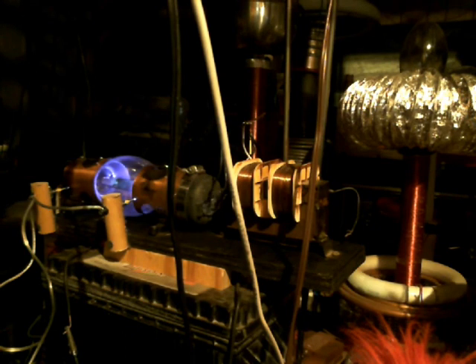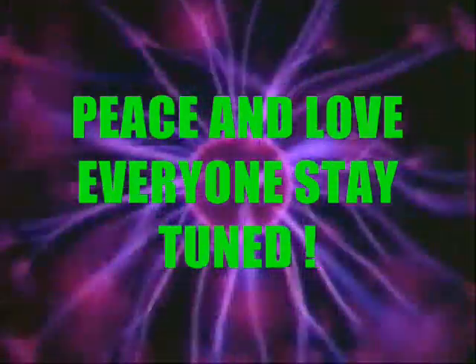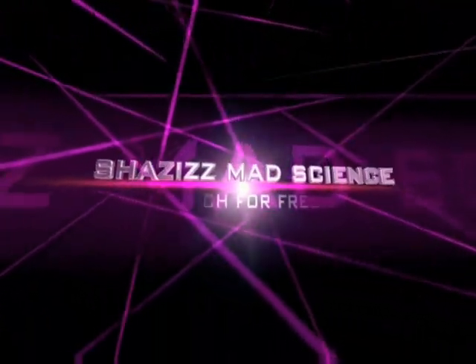Peace and love, everybody. Stay tuned because it's going to get good. I've got a lot of projects in the works, and I think you're going to be pleased if you stick around long enough to find out what Shazooz is up to. Take care.